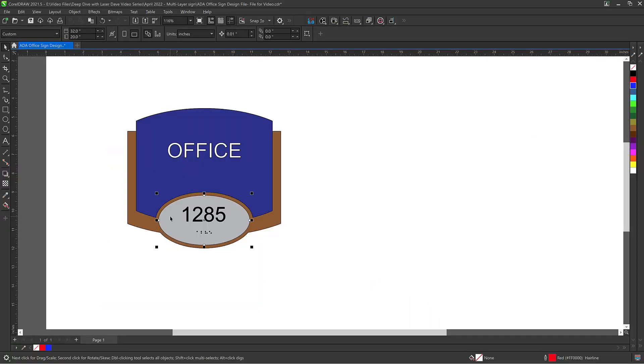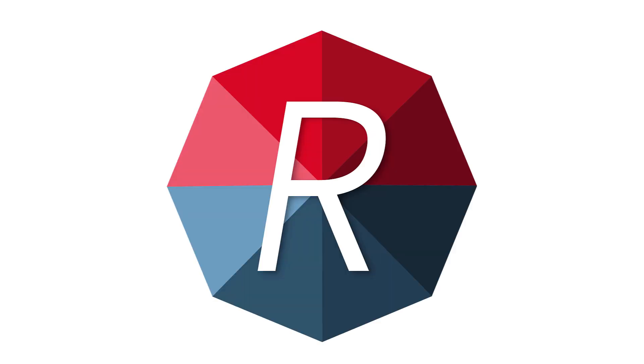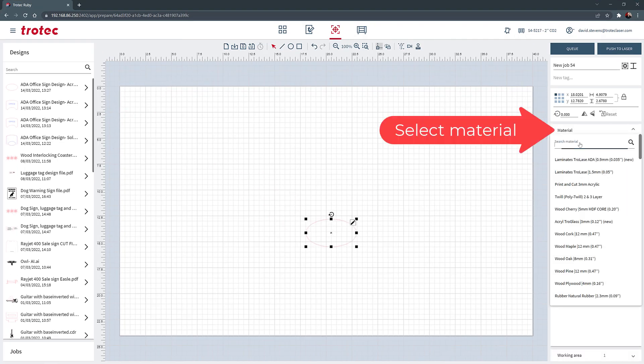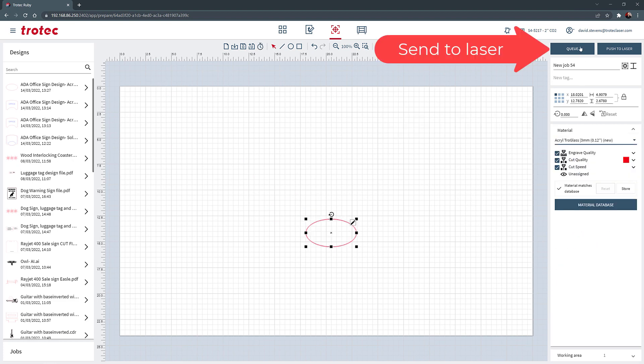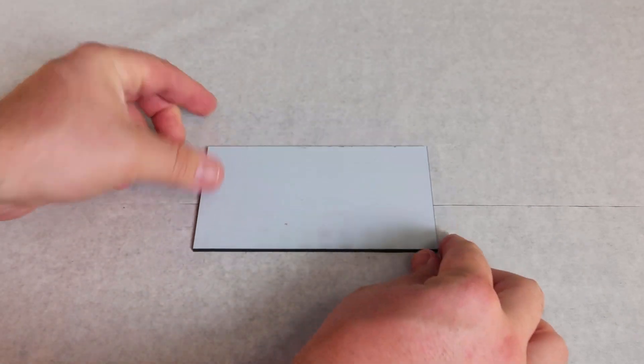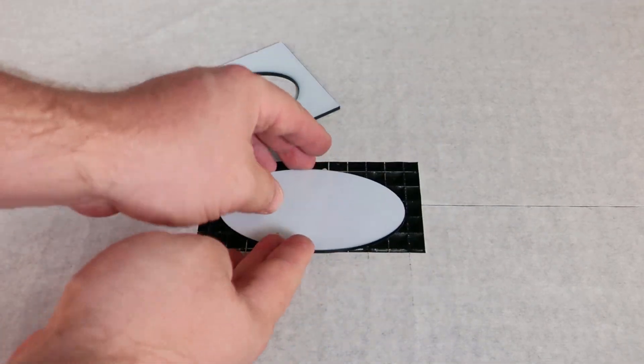Go back to CorelDRAW and select the oval at the bottom of the mock-up sign. Press Ctrl+D to duplicate that oval and move it aside. Right-click the red and left-click the slash to remove the fill. Save this oval as a third standalone file — it will be used as a spacer cut from black acrylic. Open Ruby and drag this file to the prepare screen. Position the graphic to where the material is located on the machine, select the three millimeter acrylic materials setting, and send the file to the laser. Adhere a sheet of double-sided adhesive to one side of the black acrylic, place it into the laser, focus, and cut. When finished, remove from the laser and set aside with the other completed parts.